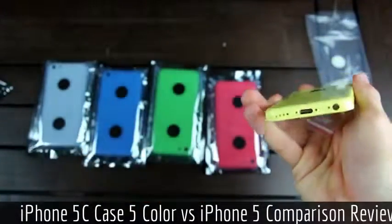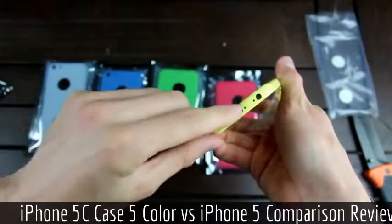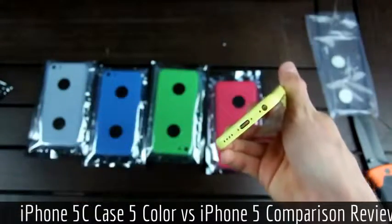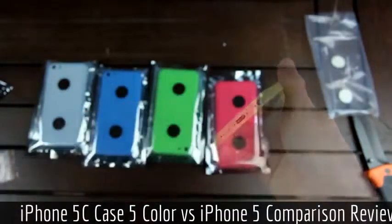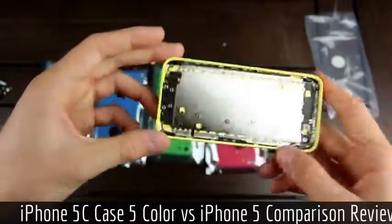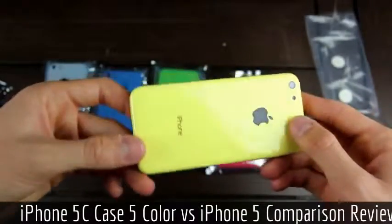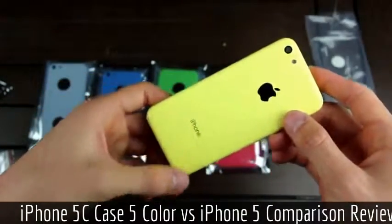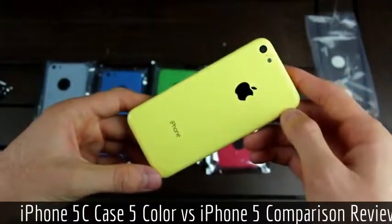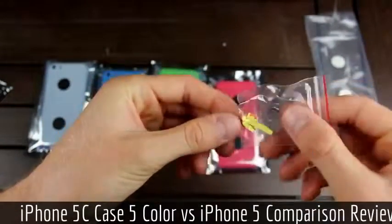This is the rear back housing for the iPhone 5C. Taking the plastic off, as you can see, we have cutouts for the speaker, the lightning port, what appear to be two screw holes, as well as the microphone and the headphone jack. Getting an even closer look, this is the rear back housing — it's pretty thick and also pretty substantial. It even says iPhone on the back with the traditional Apple logo. And here are the other components that I mentioned earlier inside of the rear back housing.